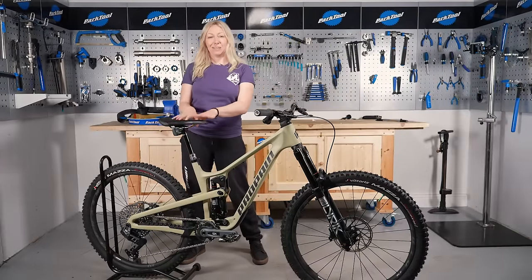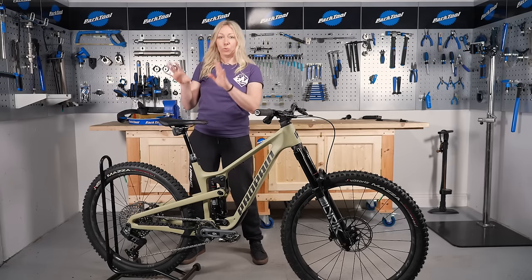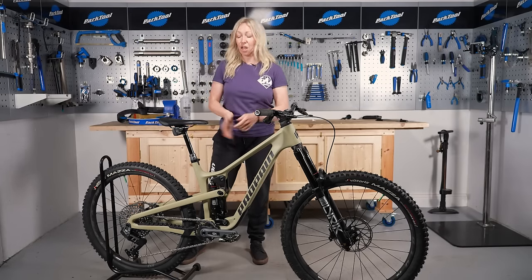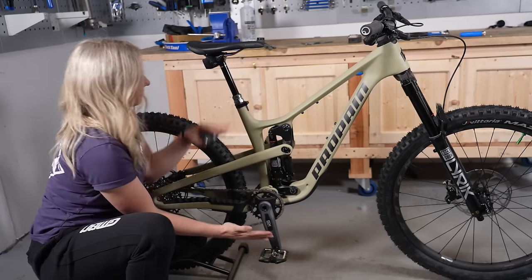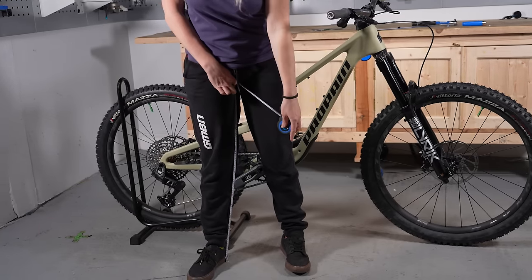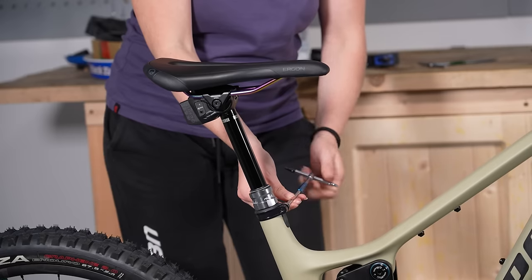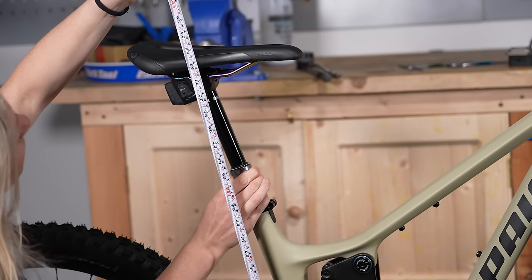Step one will always be setting your saddle height so it's appropriate for you and your legs. You want to start with this because it affects everything else like your saddle position and also maybe even your levers and your handlebar position. I always go for matching the pedal to saddle height to my inseam as it's a very safe number to start with and it should prevent you from getting knee pain or back pain. I have done a more detailed video about this and four different formulas that you can use, and I will leave that link in the description below if you want more details.